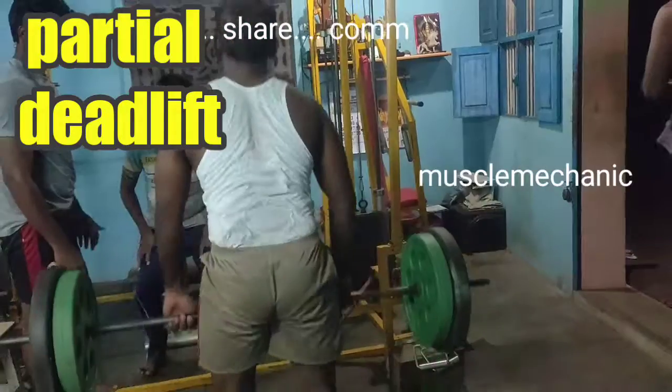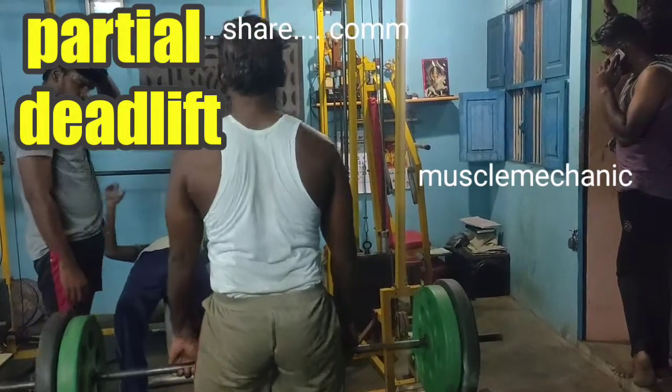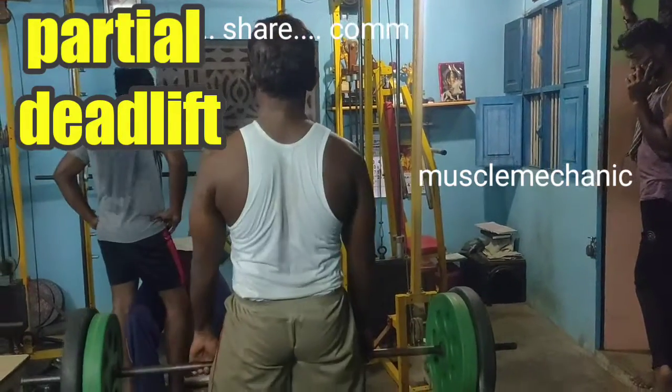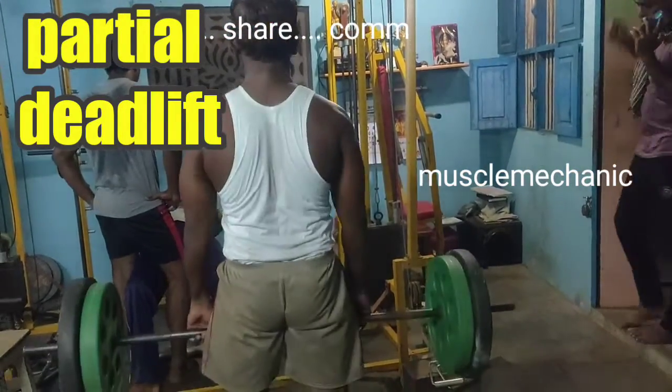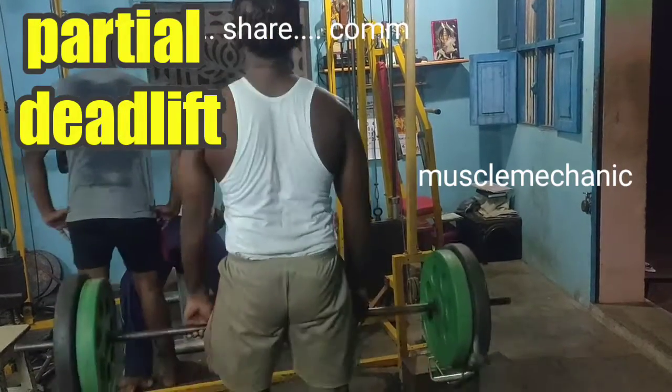You can use the deadlift to get the deadlift. When you use this deadlift, you should use this as well. If you do this, you can use your deadlift.